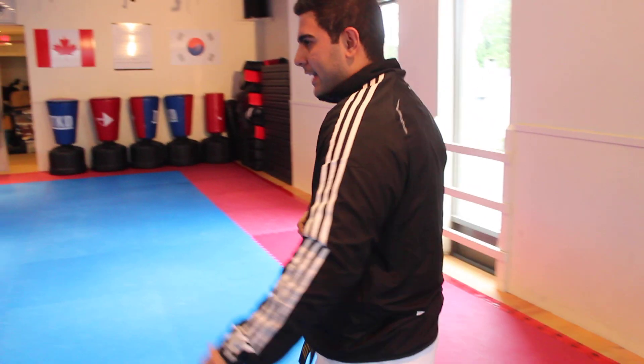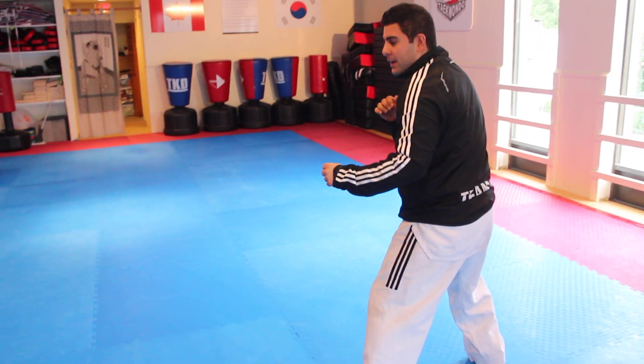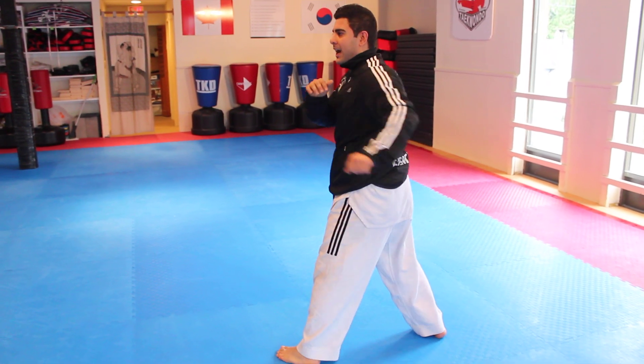Now the final step is without the wall. From the kicking stance: step 1, kick low; step 2, kick middle; step 3, kick high.